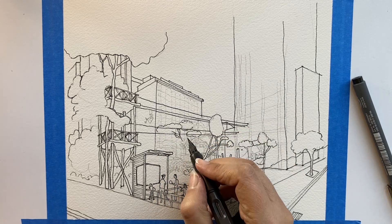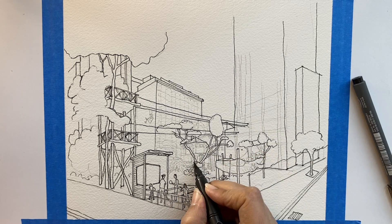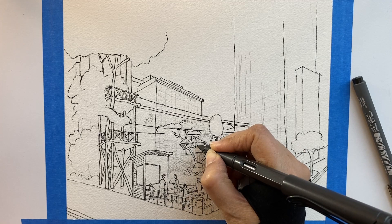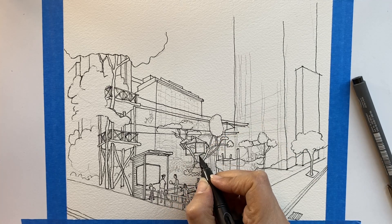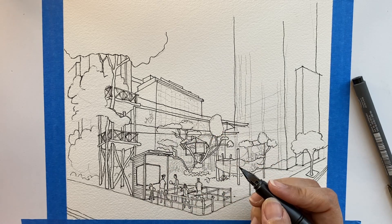Let's continue with the tree hives. This is a commissioned artwork, so I had to do it very carefully.